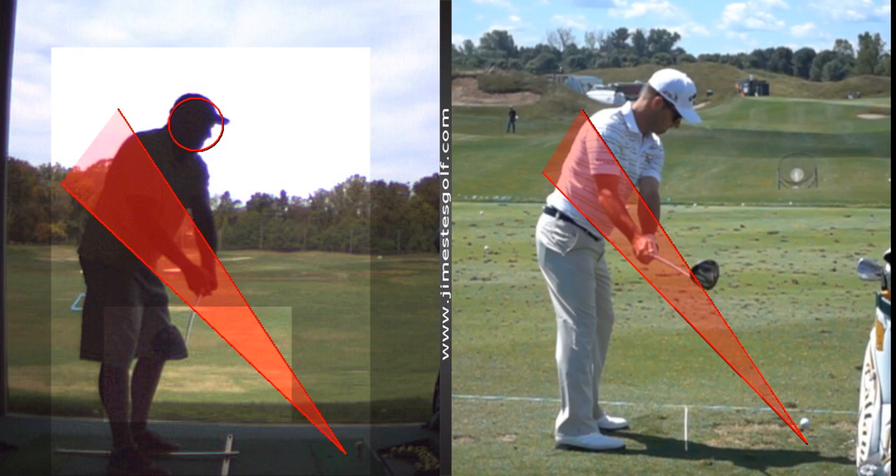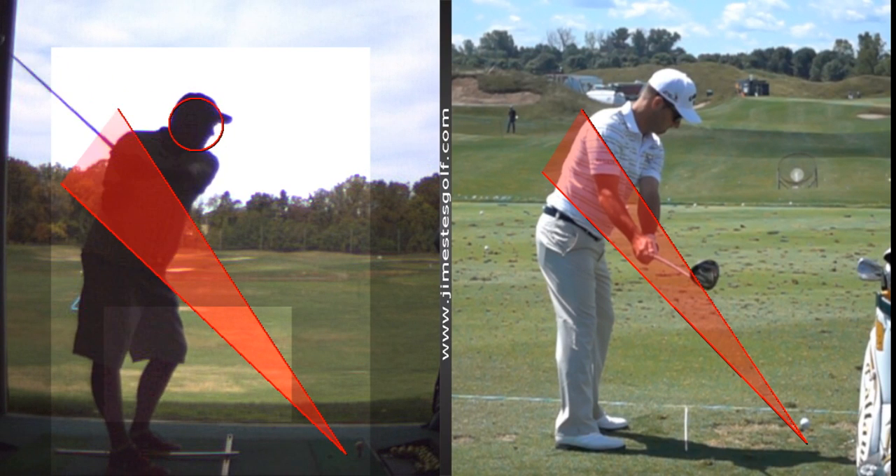What I'm saying is you're manipulating the club with your hands. When you do that, you've got to figure out how to time it — that's just one less thing you need to worry about. When you roll the face open, you've got to figure out how to square it up. That's the one thing I want to take out of the takeaway — I want it to look more like his takeaway.